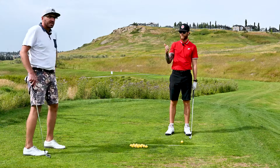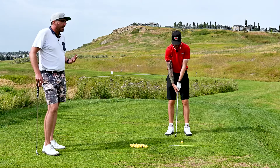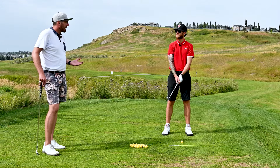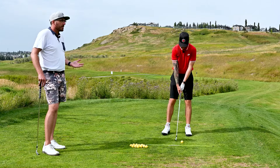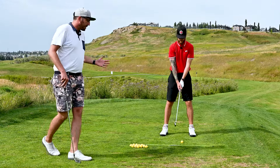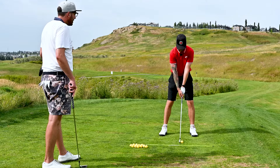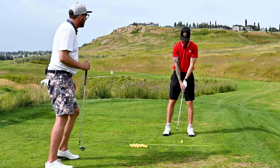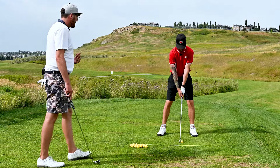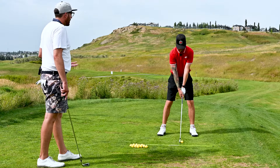We've got the grip down and we're now aimed at the right spot. Next is your stance. We want to make sure we're standing correctly — stance and posture go together in the same package. There are all different shapes and sizes of golfers, but there are basic fundamentals we want when taking our stance and setting up posture. With your grip and aim in place, take your stance. Ideally, your feet should be just outside your shoulder line — go just a little bit wider than shoulder width. That gives you a nice stable, planted base.